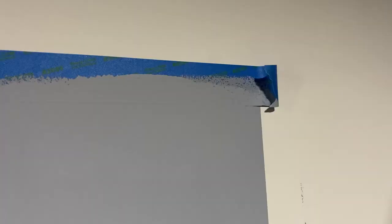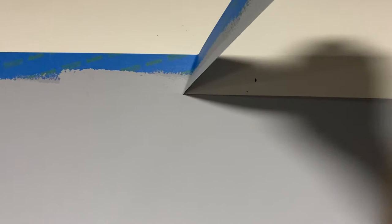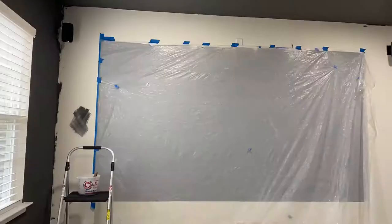Unfortunately I did not record the part where we rolled on the paint, but it's no different than painting a wall. Tape all around the screen area, use a regular roller, and avoid roller marks or any uneven patches. We had to do three coats to achieve this look without roller marks.